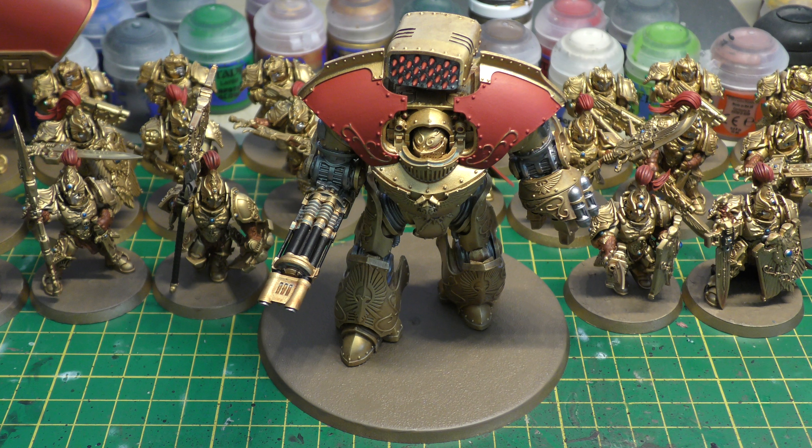It has a better weapon skill than the Leviathan, the same ballistic skill, but a better strength of 9 instead of 8. It has the same armor, better initiative at 5, and the same attacks and hull points. The Leviathan is 270 points and then you pay for weapons — which you also do for this Dreadnought.